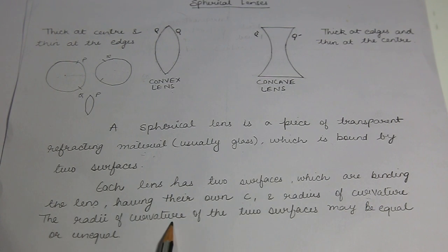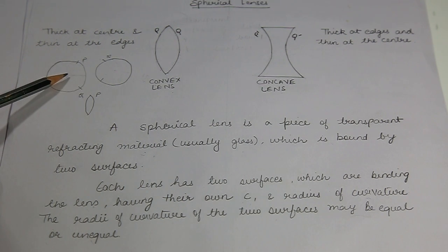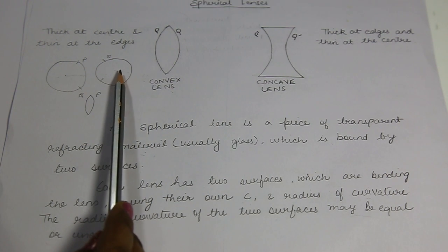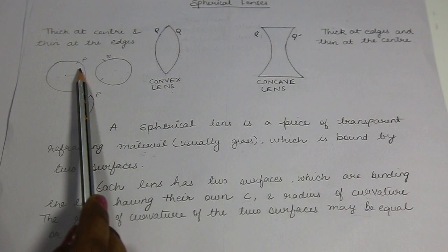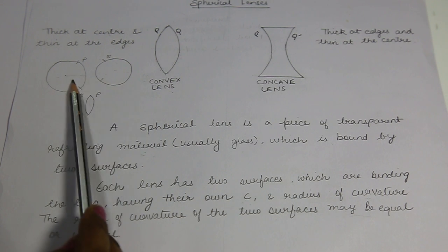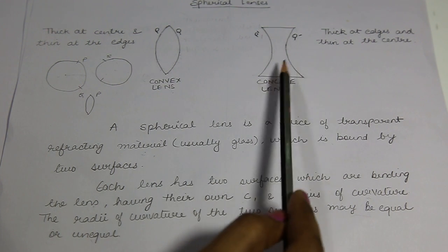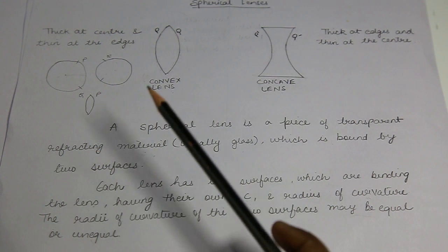The radii of curvature of the two surfaces may be equal or unequal. Sphere P may have a center of curvature and radius of curvature that can be different from sphere Q's radius of curvature. It is not necessary that they should be the same in order to form a convex lens, and similarly for concave lens.